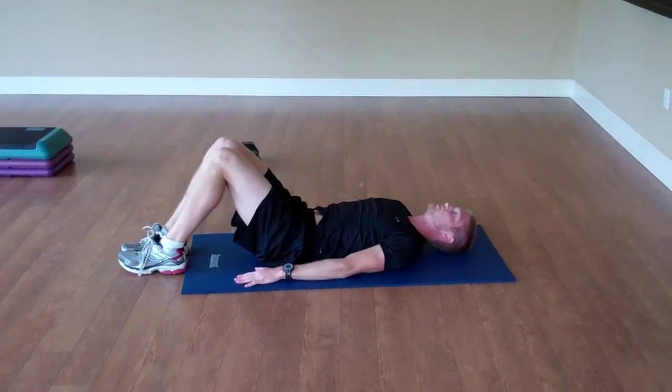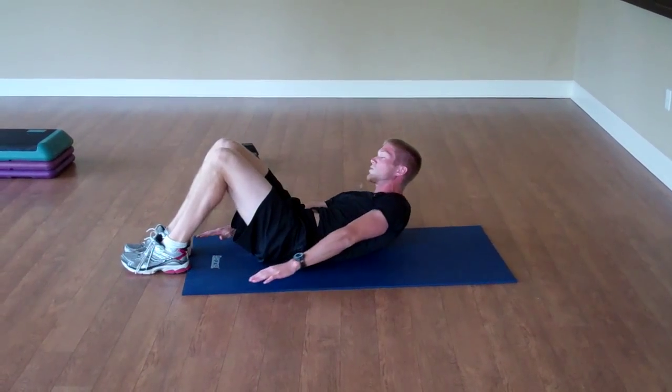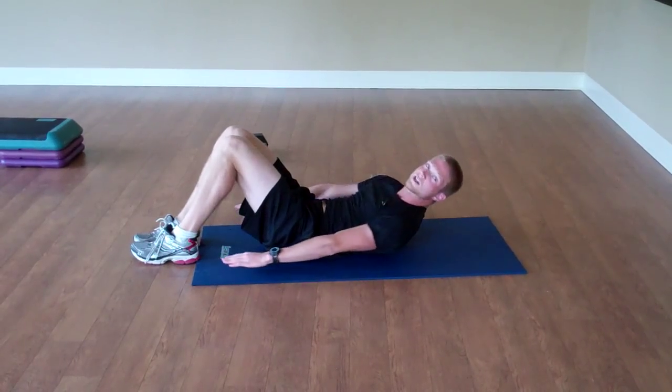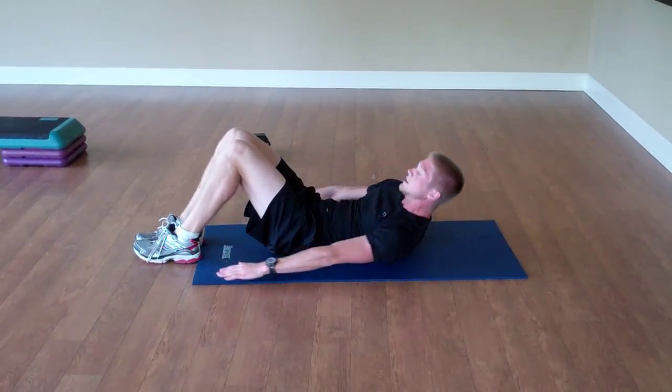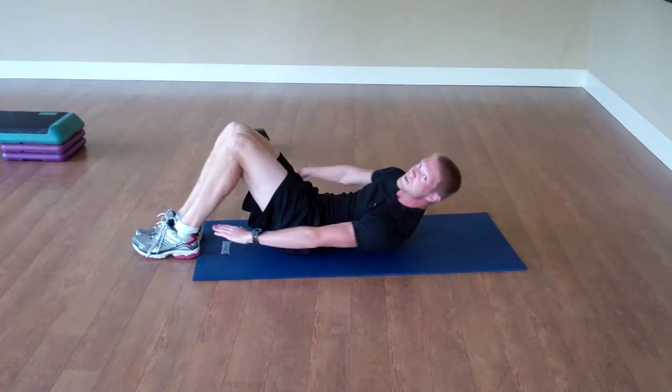Next we'll go into the awkward turtle — hands down by your side, feet flat on the ground, lift those shoulders off the ground, swivel back and forth trying to touch your heel with your hand. To increase the difficulty, try touching your opposite heel with your opposite hand.